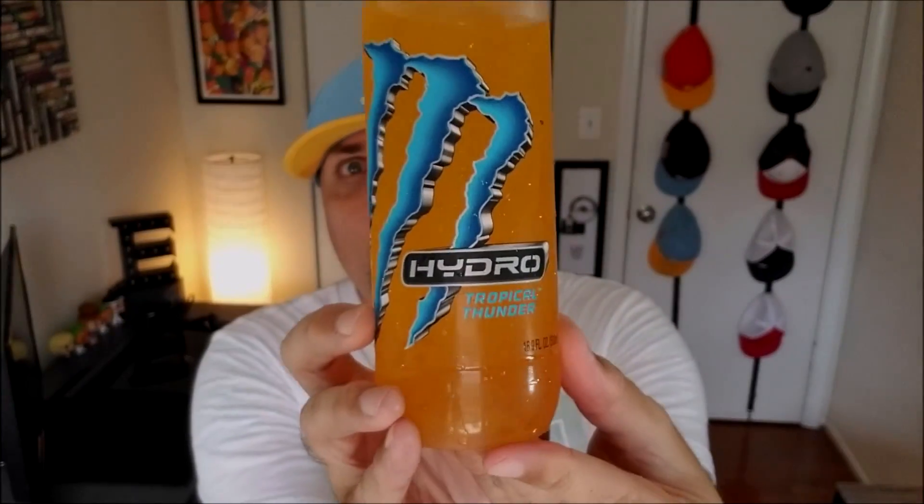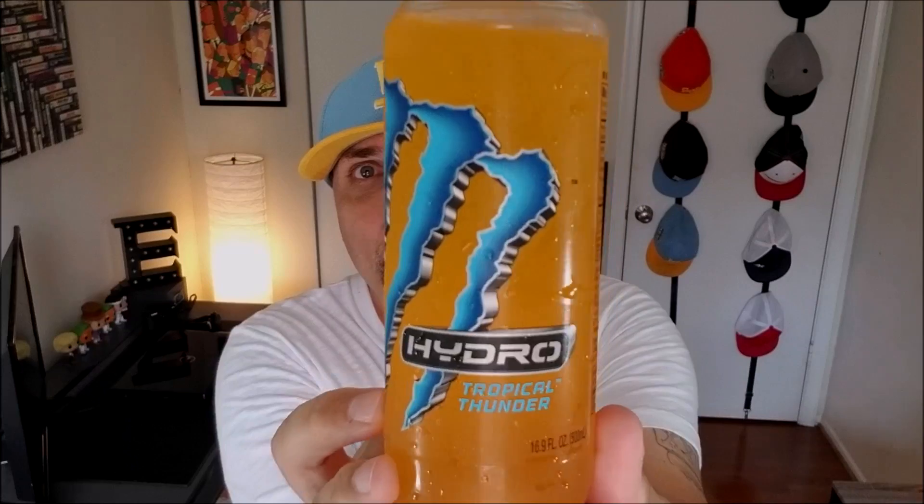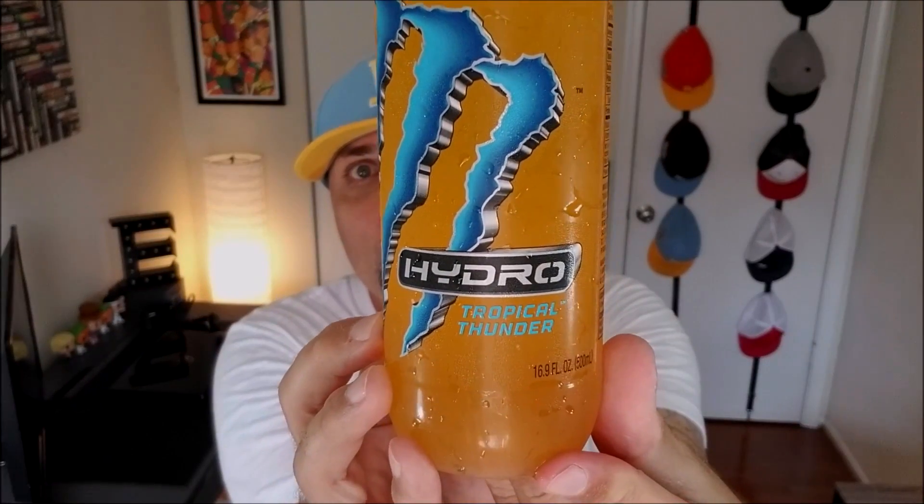Bonus footage! Like I promised — Tropical Thunder. Not to be confused with Tropic Thunder, but Hydro Tropical Thunder will be the next flavor I'm going to be trying. That video will probably come up a couple hours after this one — next day, I don't even know — but it's going to be today. I promise you that. It is going to be Hydro Thursday.